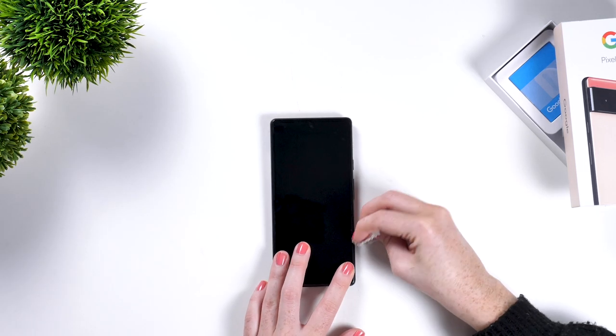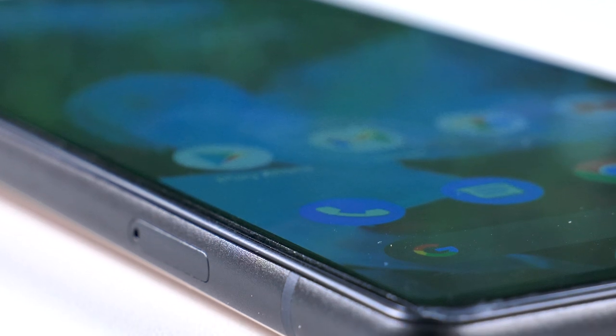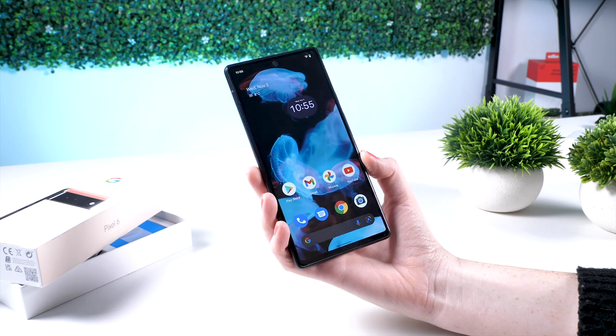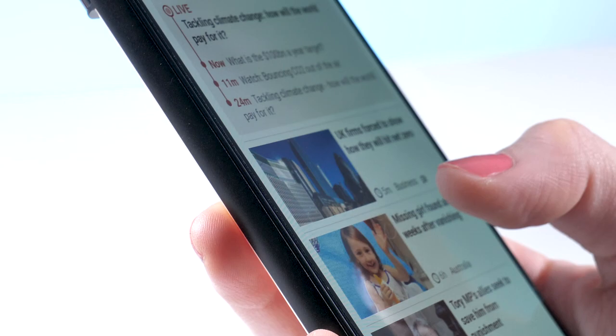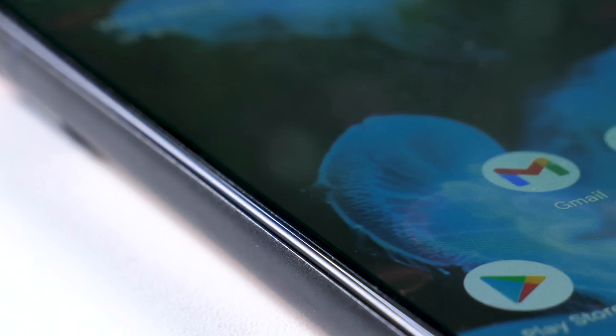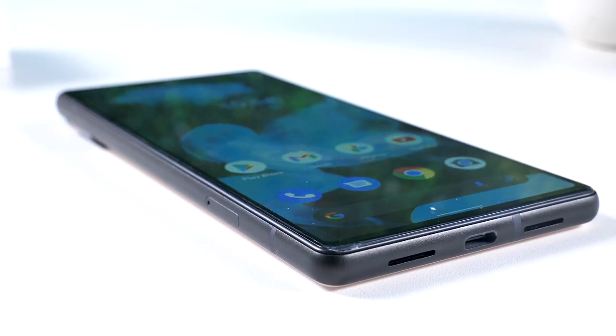You can see the protector is extremely thin — it almost adds nothing to the phone. It will easily fend off any scratches and because it's plastic it won't shatter like a glass one. Another added benefit is they are normally a lot lower in cost, so when it's all scratched up you can just replace it easily with minimal cost.